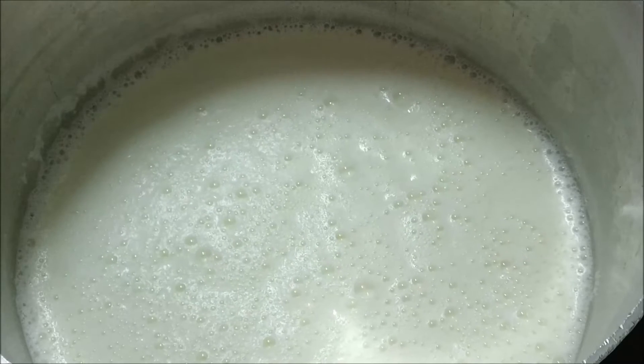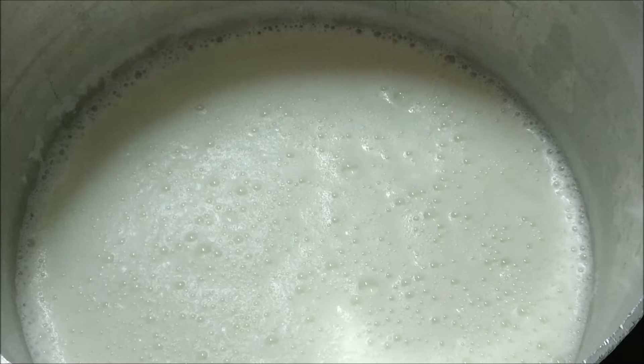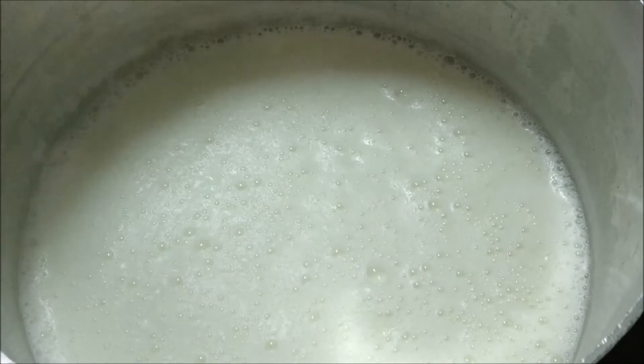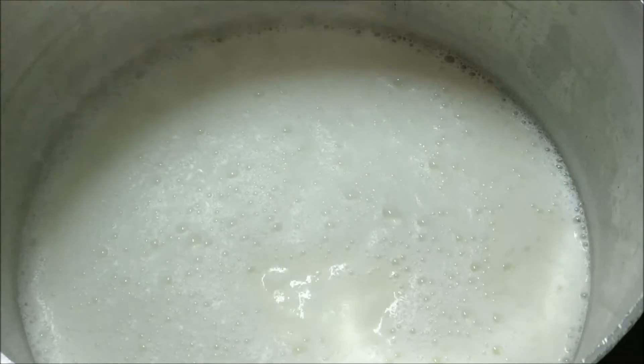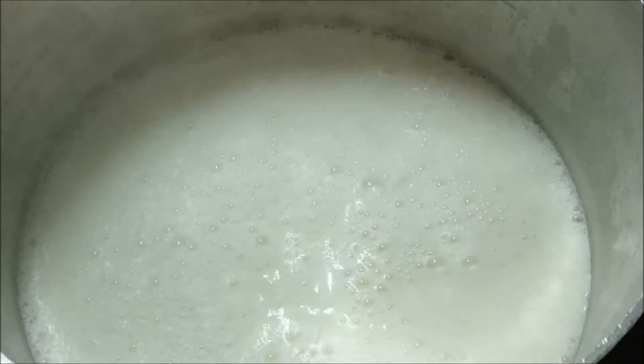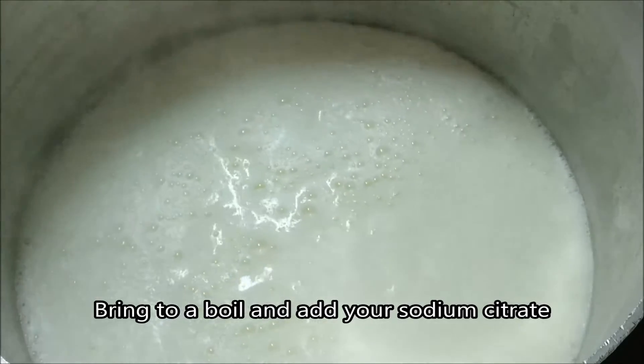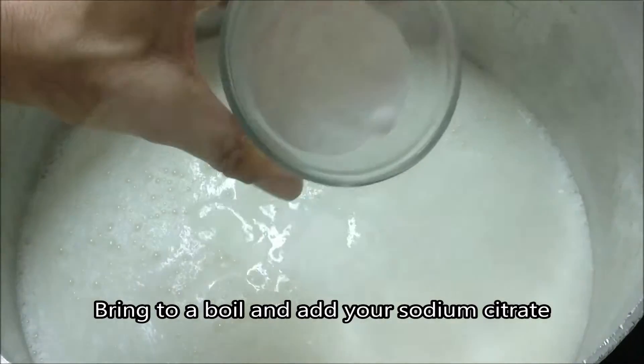The process is going to be done in the exact same manner. Add your liquid — whatever it is — to your pot, and bring it to a boil. Because I'm using milk, I'm stirring more often so it doesn't scorch the bottom. Once you bring it to a boil, add the sodium citrate.